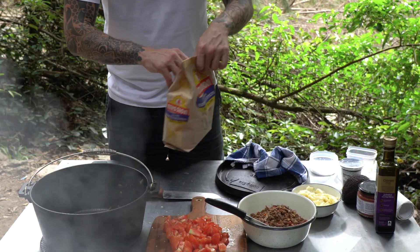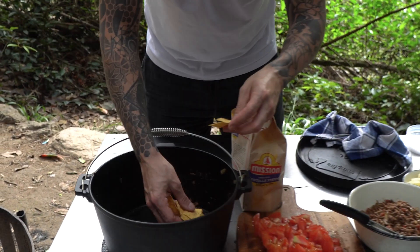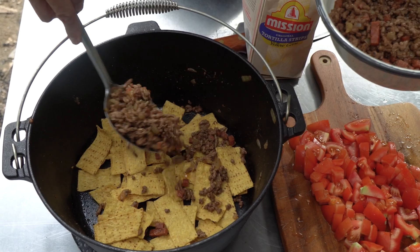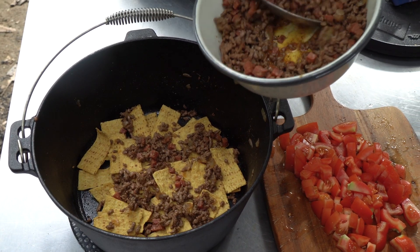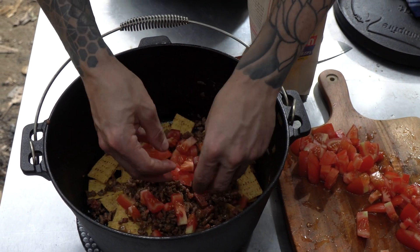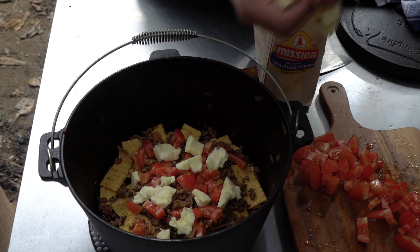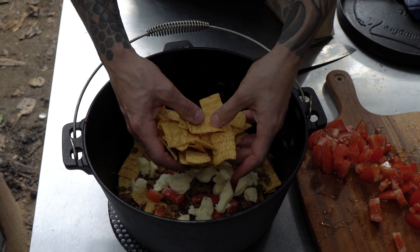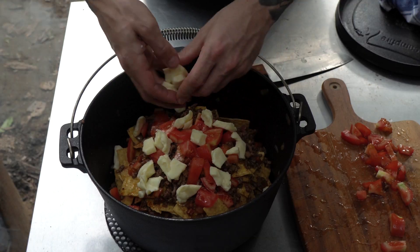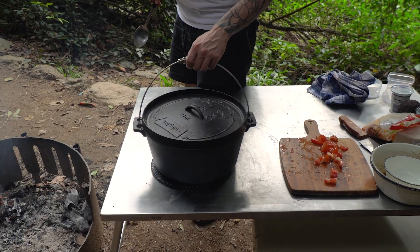Now we're ready to start assembling, and this layering process is really key to making this dish eat a lot better. Start with a layer of corn chips on the bottom of your Dutch oven, nice and even covering the whole bottom. Next, put on half of your cooked meat evenly, followed by some tomatoes and then the cheese. After that first layer of cheese, repeat the whole layering step again — you can do this two or three times depending on how many people you're feeding.